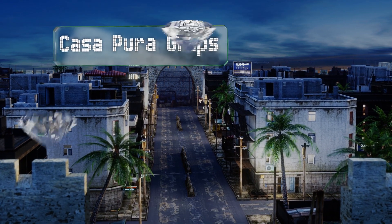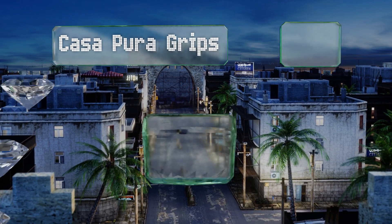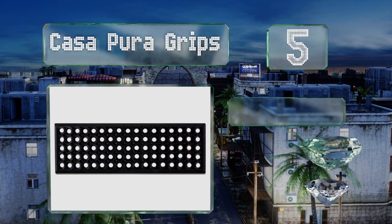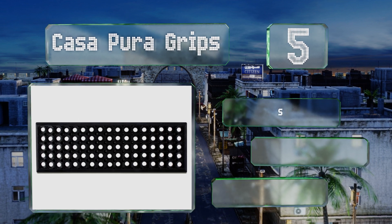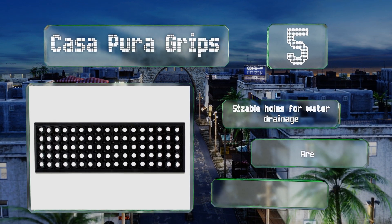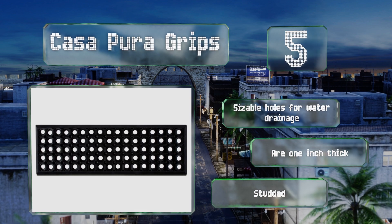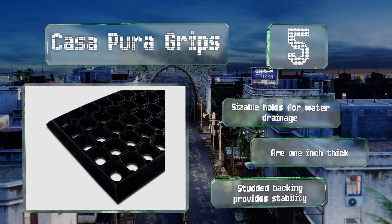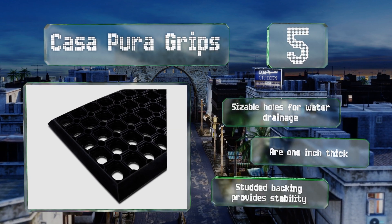At number five, no adhesives are necessary with the Casapura Grips — just place them down on the steps and say goodbye to slick, hazardous surfaces. Because of how robust and stiff they are, they also serve as a nice mechanism for scraping shoes or boots outside the door. They have sizable holes for water drainage, are an inch thick, and the studded backing provides stability.